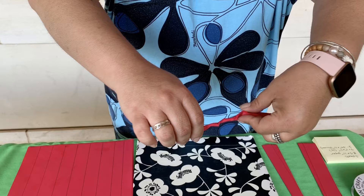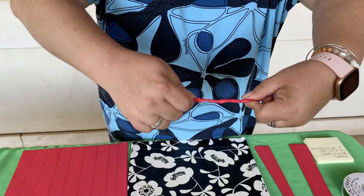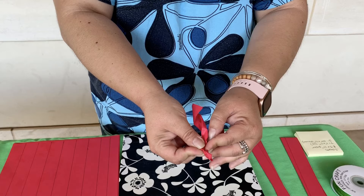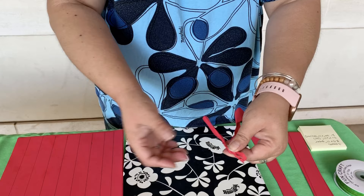You'll notice I'm twisting the two ends away from each other. Then when it's good and tight and feels like it's going to spring back on itself, you're going to fold it in half and twist it back on itself. I know that sounds complicated, but when you do it you'll see what I mean — you'll feel the tension.